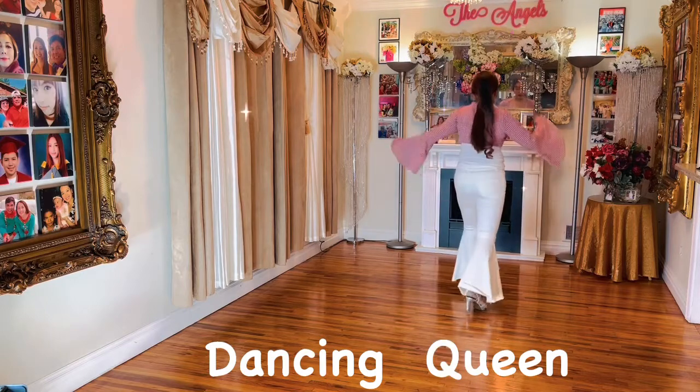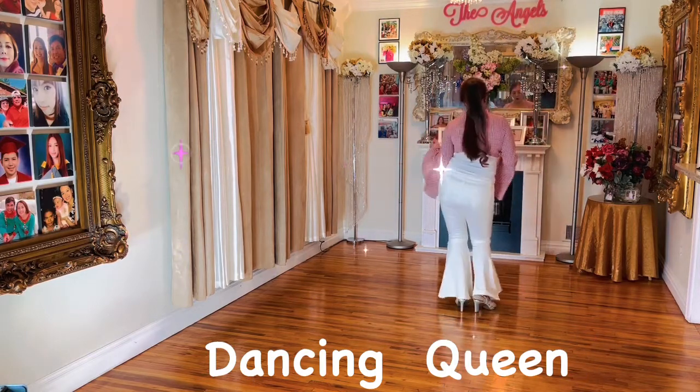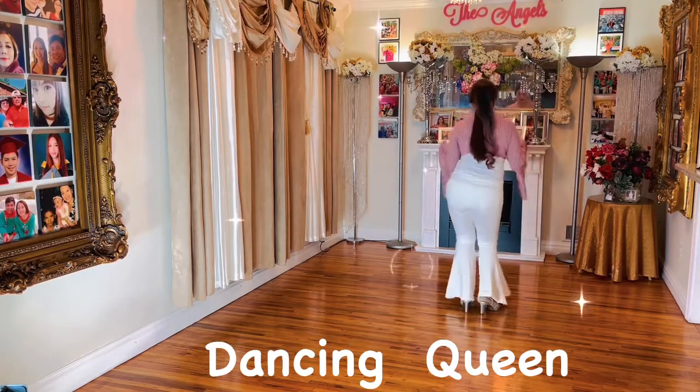Left forward together. One, two, right back, three and four. Do it again. Five and six, seven and eight.